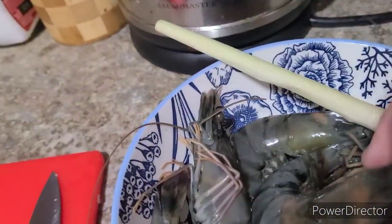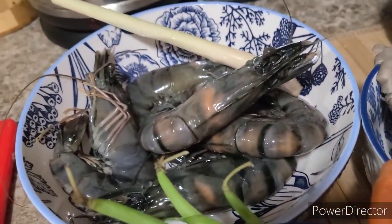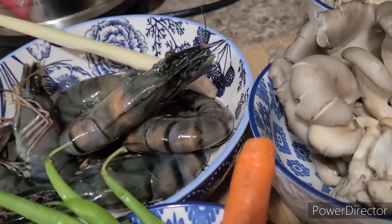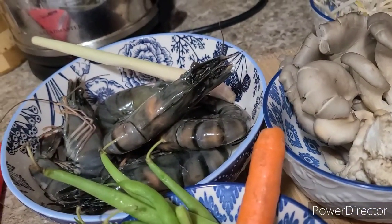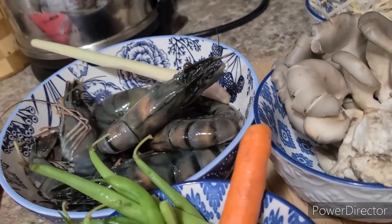I'm gonna make this creamy — a little bit creamy — using coconut milk. And I'm gonna sauté this with butter. Stay tuned, and I will show you how to make this very simple recipe of mine.